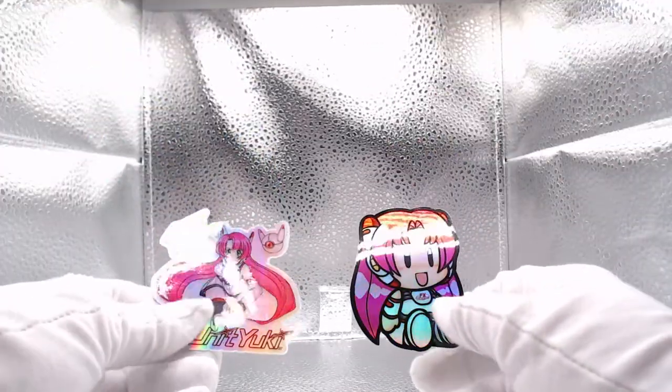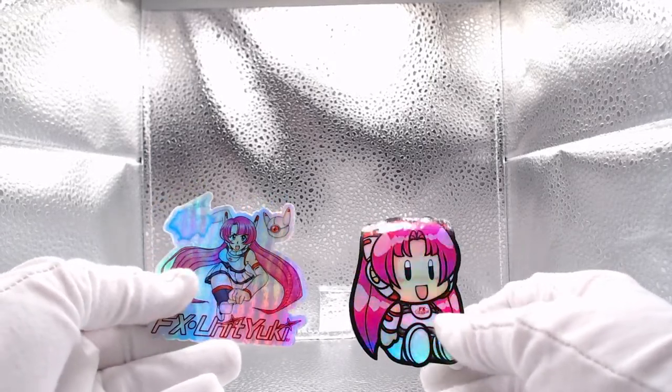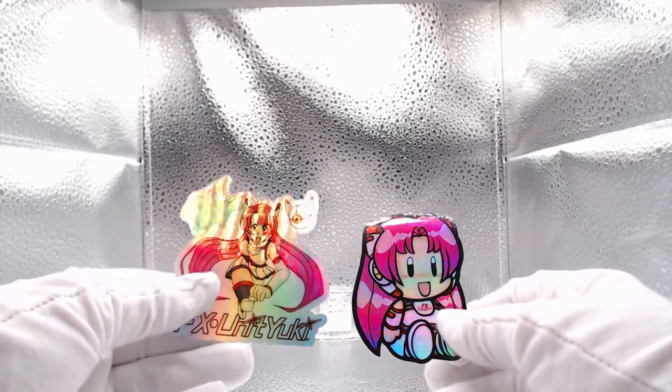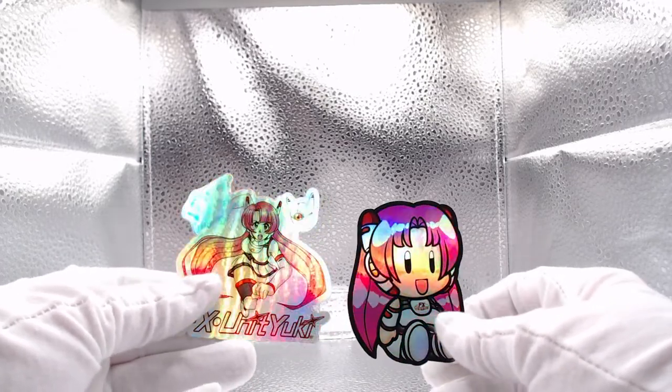Along with the game, I also got two stickers included. These are both holographic stickers and very, very high quality — just neat little bonuses that come with the game.